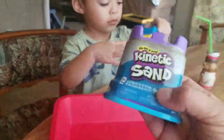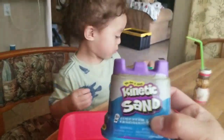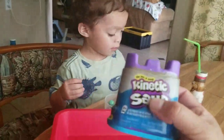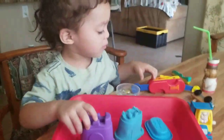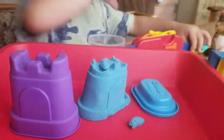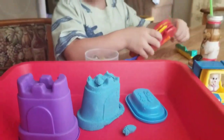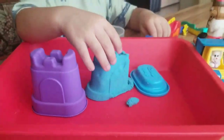So we're going to have some fun with this kinetic sand and see if he enjoys it. Let's open it up first and see if he likes it. So yeah guys, we opened it up and this is what came out. What color is it, Elijah? What color is the sand? Purple sand. You're right.